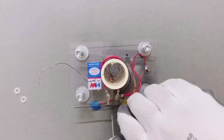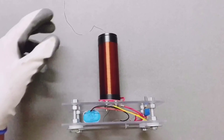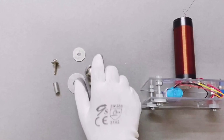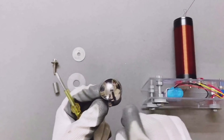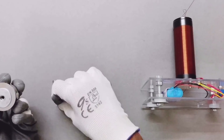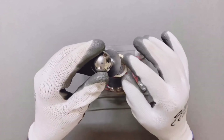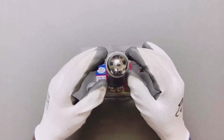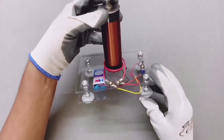Please refer to the circuit diagram if you have any confusion while making connections. Now the last step in this project is to build the top load. Visit any nearby hardware store and purchase a door knob and a one inch washer. Bolt the washer on the base, wrap the wire around the bolt that is sticking out, and glue it on top. Now if you've been following along, our mini Tesla coil build is ready.